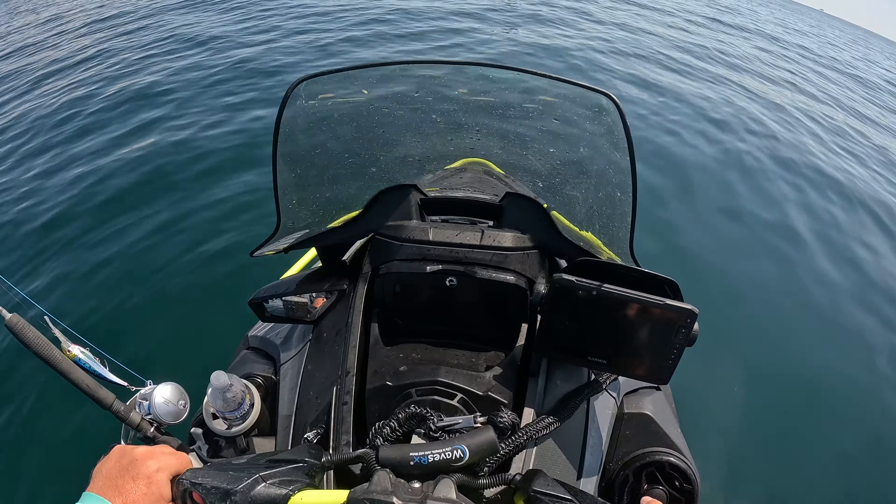So we've got a couple of nice red snapper in the box, just picked up a decent mackerel - my PB mackerel. We're going to go ahead and make our run back inshore, load up, head to the house, and I'm going to whip up lunch for y'all. Kill switch on, let's roll.